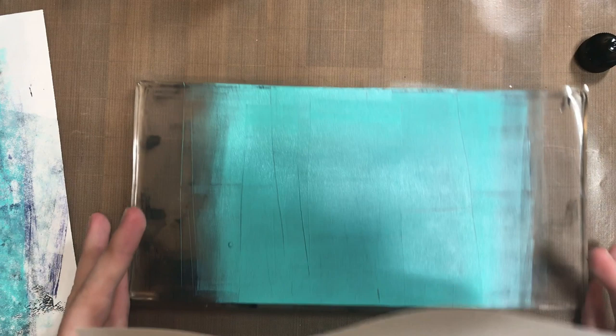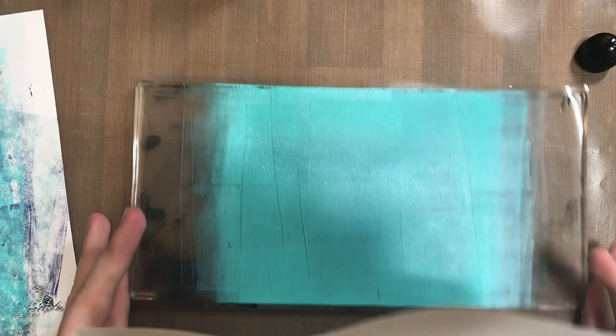So now we've got turquoise paint on top of the black. But when you pull the print — put that paper down on it and pull the print off — it actually reverses it. The turquoise ends up on the bottom and the black is on top, so you get a totally different result with what's called a ghost print.